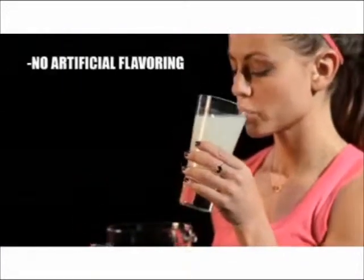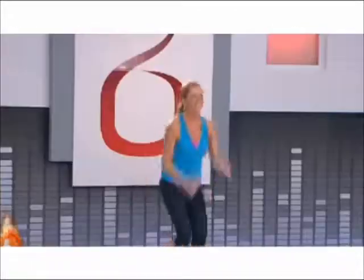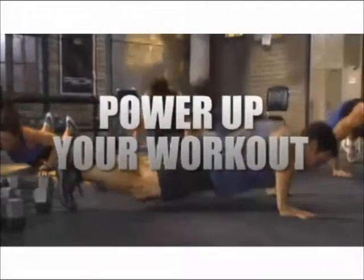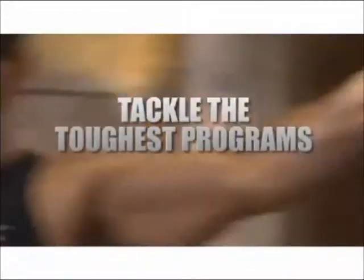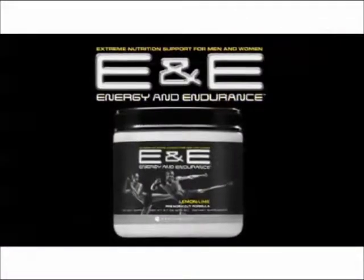There's no artificial flavoring, no artificial sweeteners, and no artificial coloring. Energy and Endurance Formula is amazing — it's the key to take your workouts to the next level. I really enjoy it and it gives me that kick start that I need. It truly does give me energy — it fuels me to perform for a longer period of time and at a quicker pace. Power up your workout and give your body the fuel it needs to tackle even the toughest programs. Beachbody's new Energy and Endurance Formula pre-workout drink.